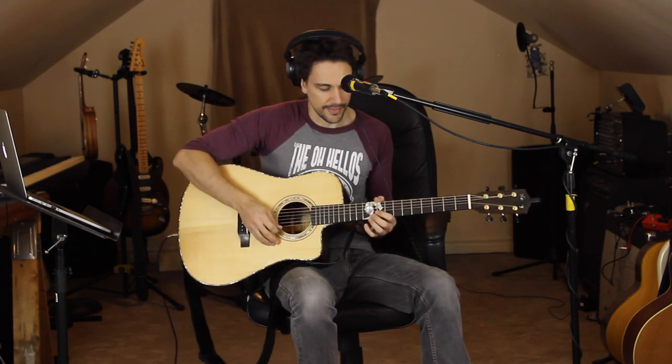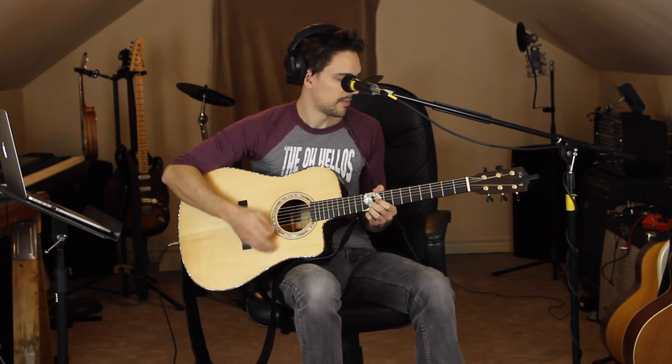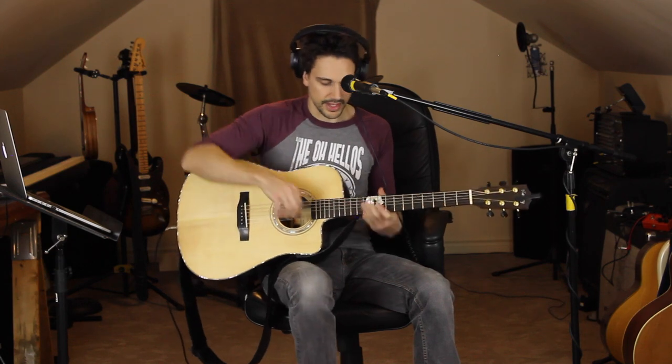So from the top, here's kind of how this process goes. That sounds pretty good, and those notes are accurate to what the real recording is. I like to fill it out a little bit by putting some high notes over it up there, and that sounds pretty good to me.